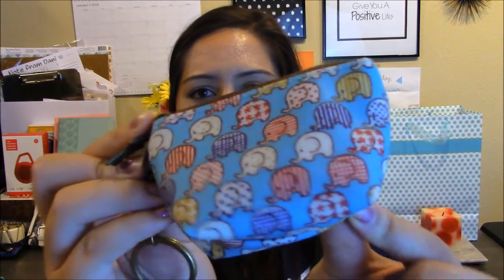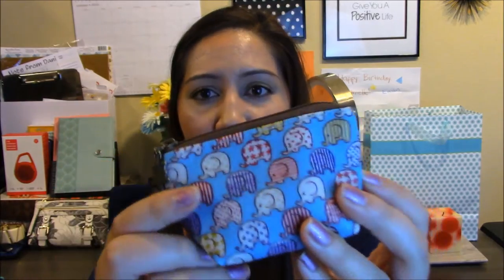Then I have this adorable little coin purse — look how cute this is. Next I have my phone charger. This is why you clean it out: tote purses are like giant black holes and you can just keep everything in there.